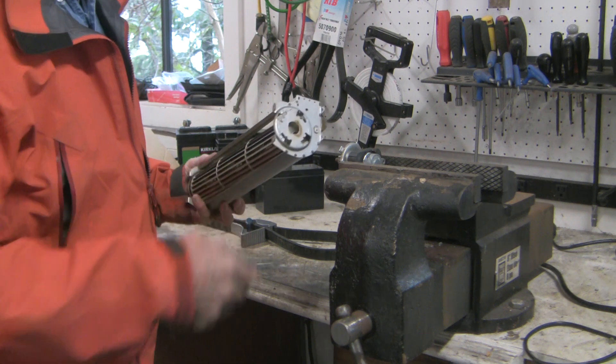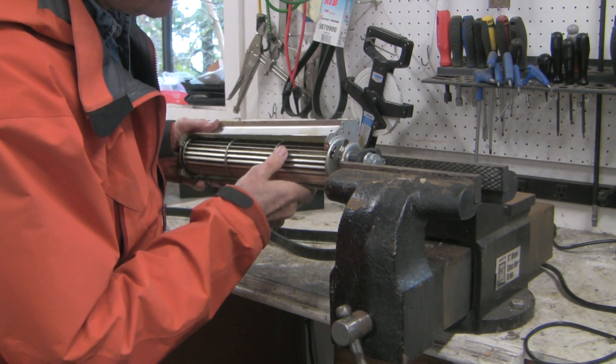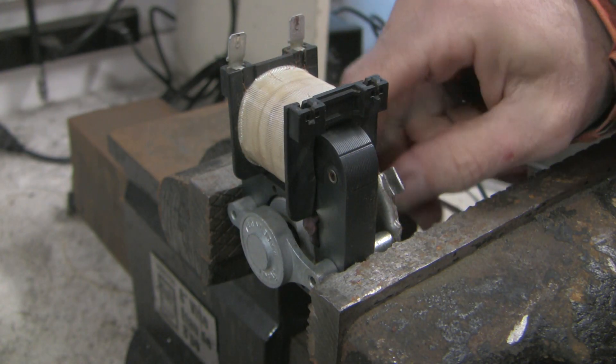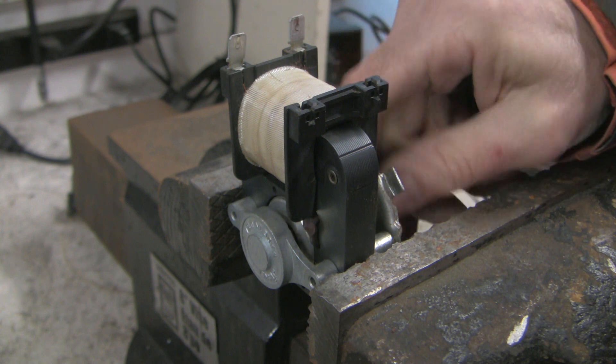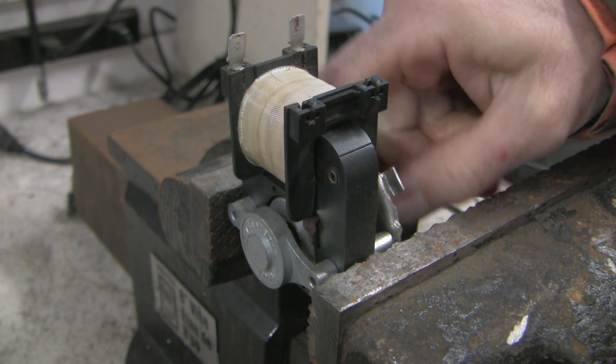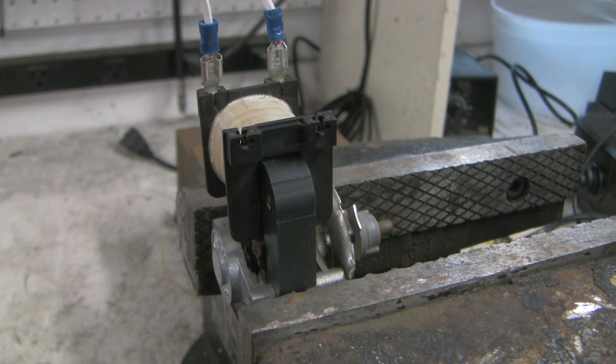I just pulled it straight off and it came undone. Now listen as I spin this — you can feel those bearings. They're just really not wanting to spin, not very friendly at all. Let's put power to it now and see if it spins.